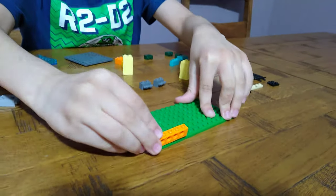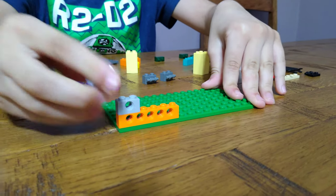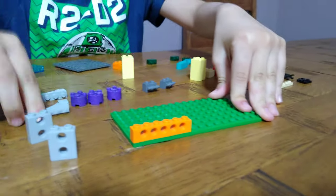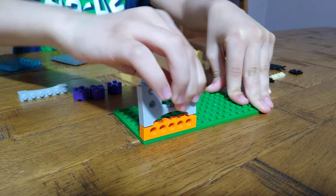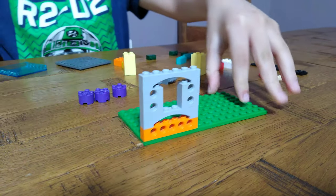Then we're going to need these. It doesn't matter, you can put holes or not — I'll just put holes. And put the bricks, and then this, then these, then another one. So we're going to leave that aside.